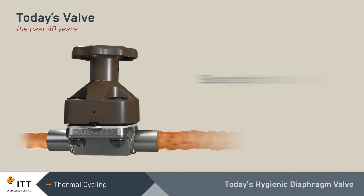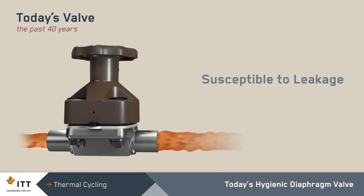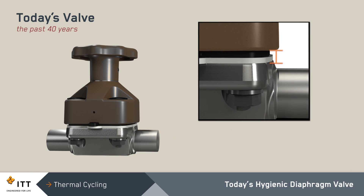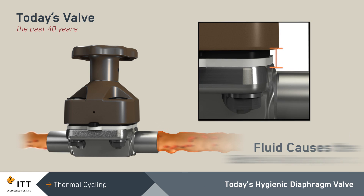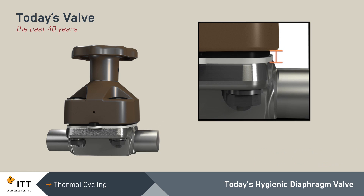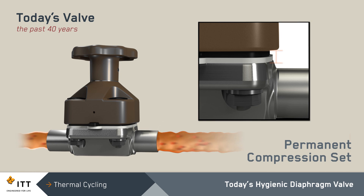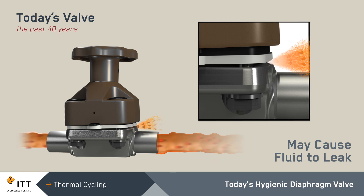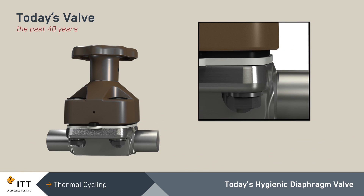Today's hygienic diaphragm valves are susceptible to leakage when the seal between the valve body and diaphragm is compromised during thermal cycling, especially for valves with PTFE diaphragms. Hot process fluid flows through the valve during the steam-in-place and clean-in-place processes. This hot fluid causes the bolts and diaphragm to expand and contract at different rates. During each thermal cycle, the diaphragms are compressed and the materials take a permanent compression set. This thermal cycle-induced compression set may eventually cause fluid to leak between the valve body and diaphragm.